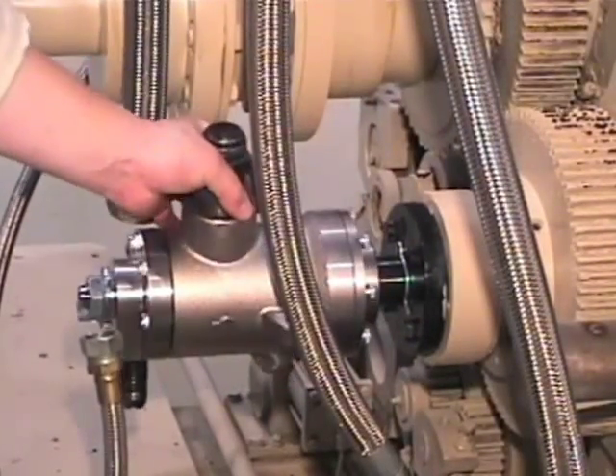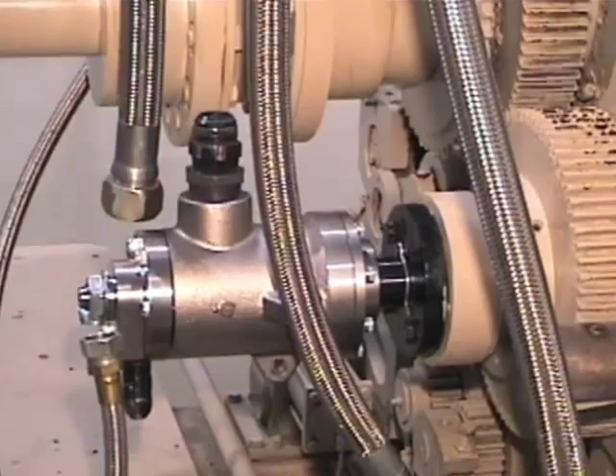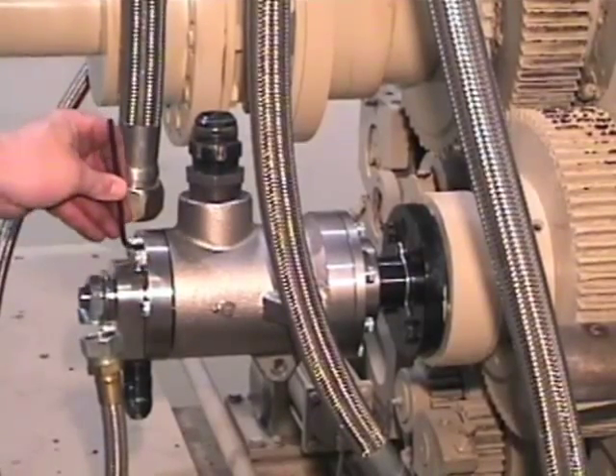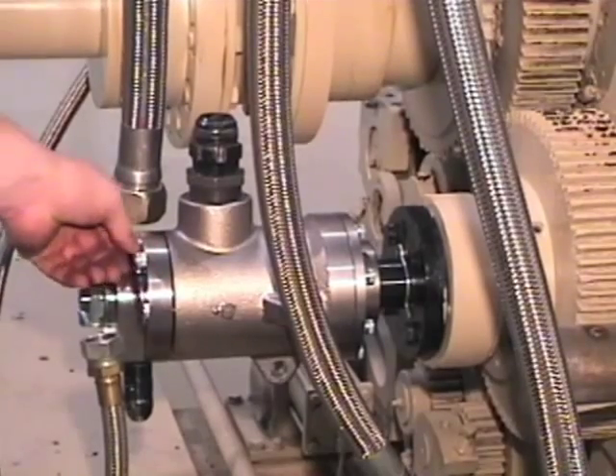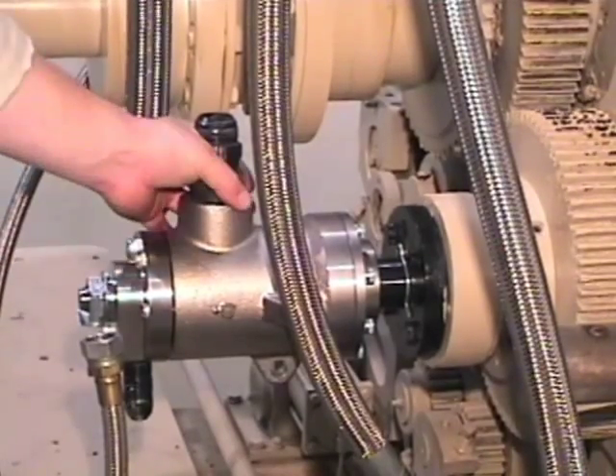Rotate the housing back and forth. The siphon rubbing on the bottom of the roll can be felt and heard. With a quarter turn of the set screw, the siphon can be lifted from the bottom of the roll, eliminating this rubbing.